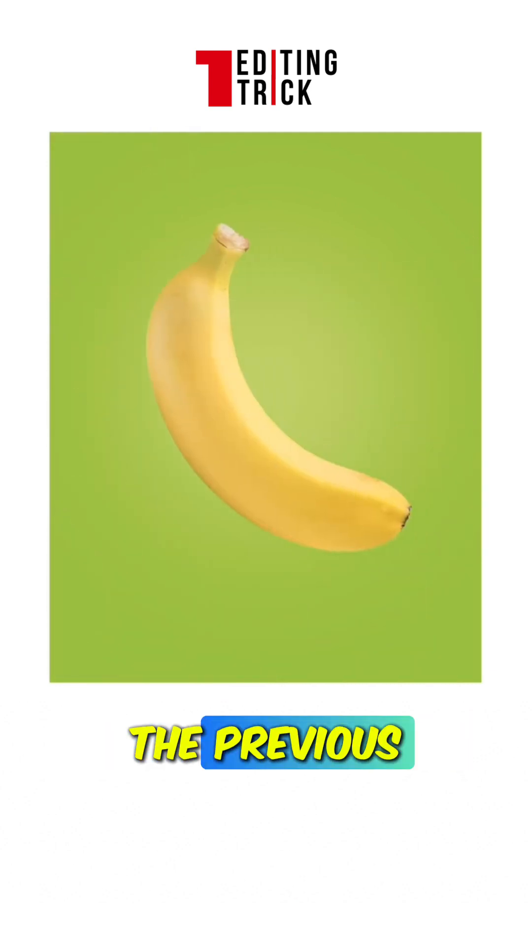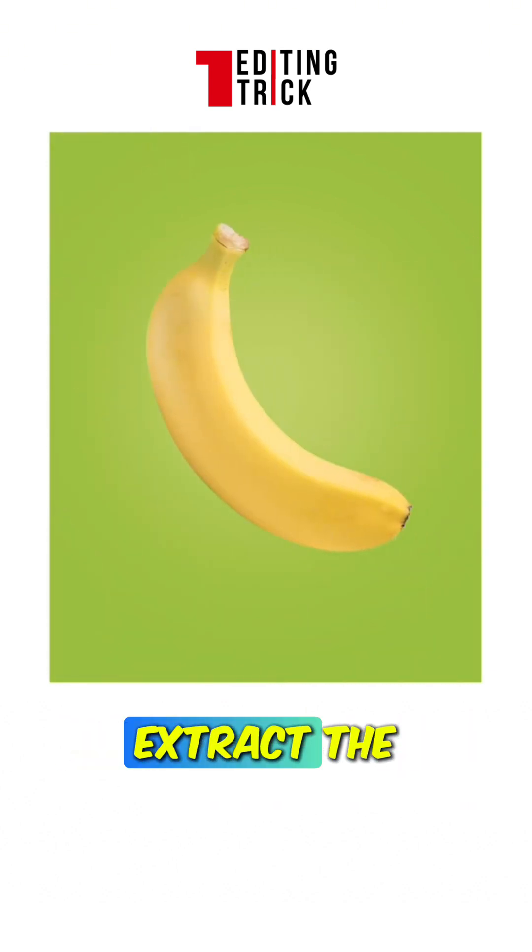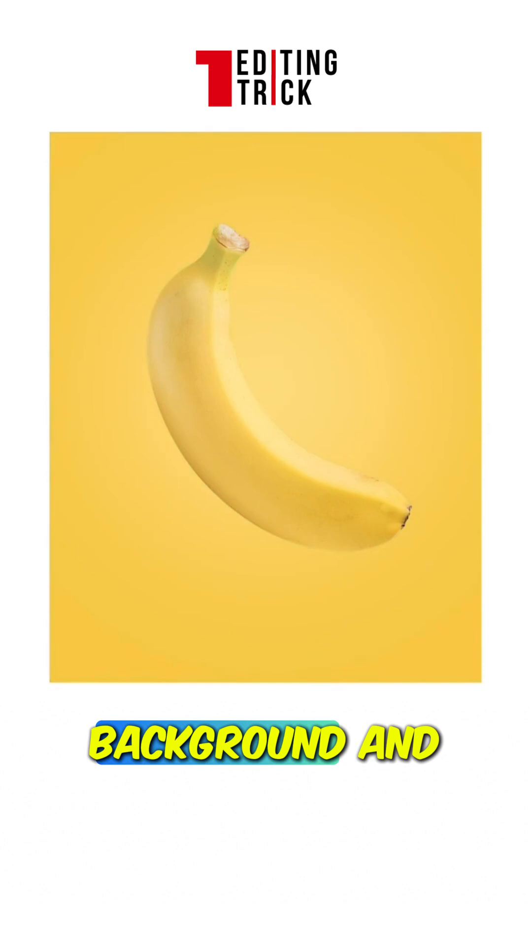Let's try a banana instead. The previous color scheme doesn't seem appropriate. Here, extract the colors from the object. Fill the background and arrange the text.